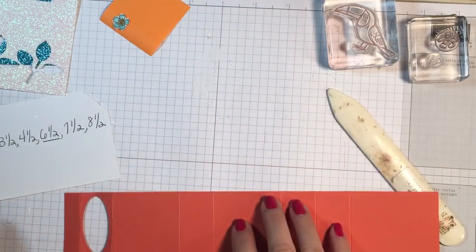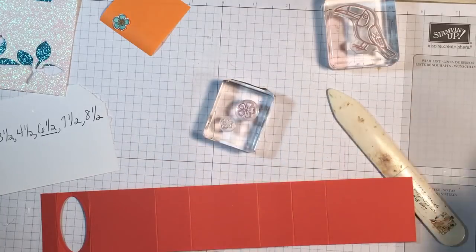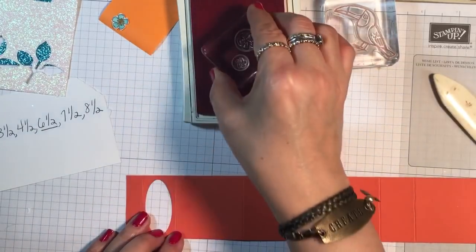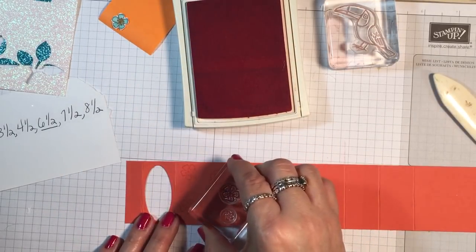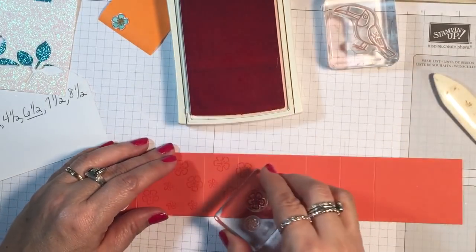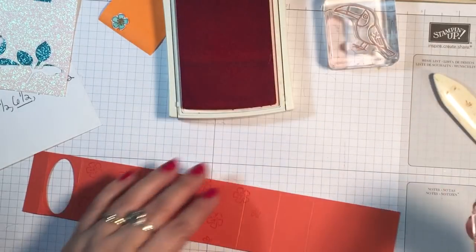I have taken two of these little floral stamps from the set and mounted them on a clear block, and I'm going to take some Tangerine Tango ink and just do a scattering of flowers on this piece. I was starting to stamp here, but that's going to be glued, so you're really making like your own patterned paper. I think it really makes it cute, and you save a little bit of time by mounting both pieces.